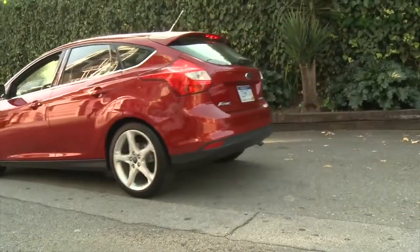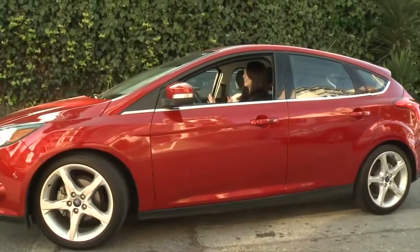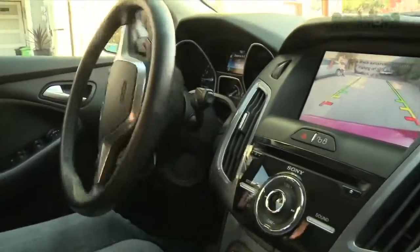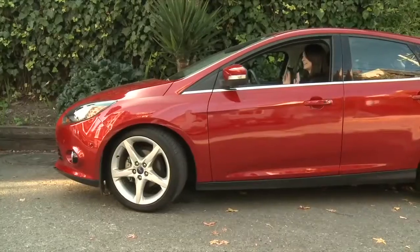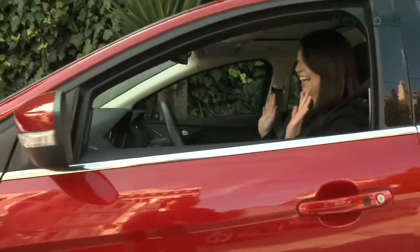Everyone hates parallel parking, but when you use the Ford Focus active park assist, its ultrasonic sensors will find just the right spot and take the stress out of parking. Pair the active park assist with a rear view camera and the car practically parks itself. Thanks so much to Ford for powering our CES coverage.